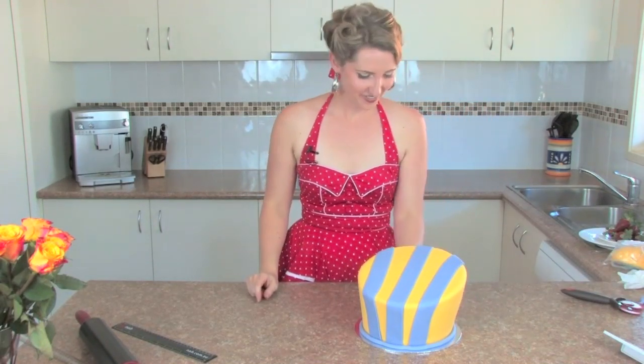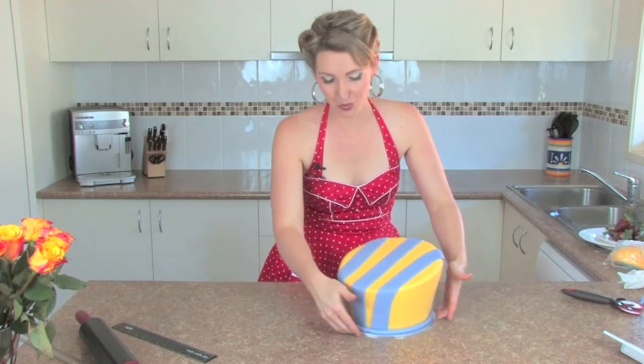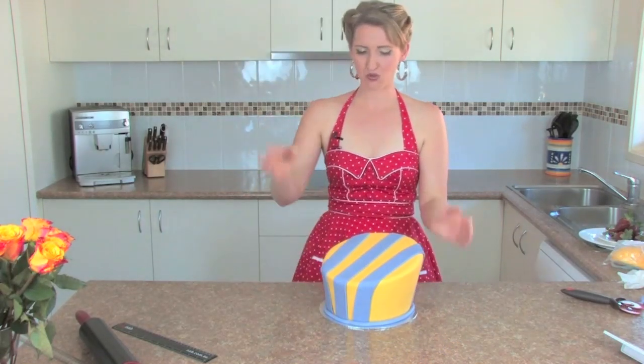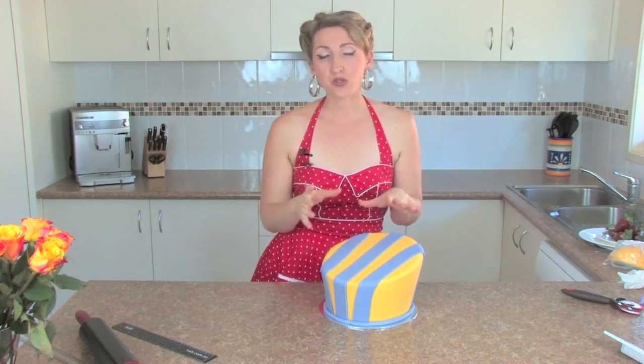There we are. Let's put a little border on it — I call that a snake border. And you can decorate this in any way: put flowers on top — edible or fake — put bows on there, put toys on there. Anything really. Sky's the limit.